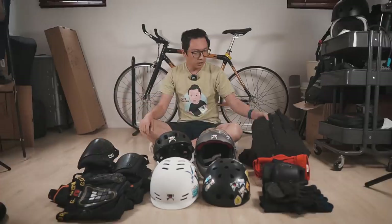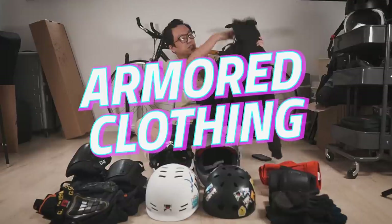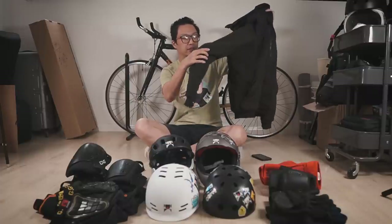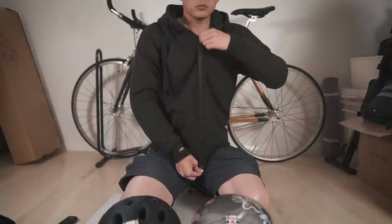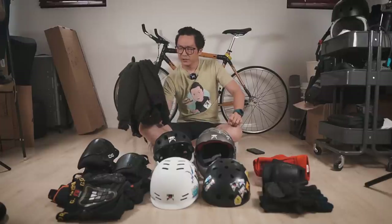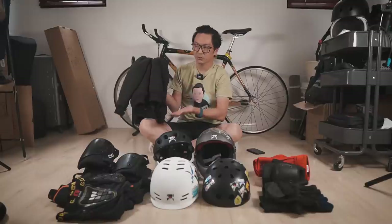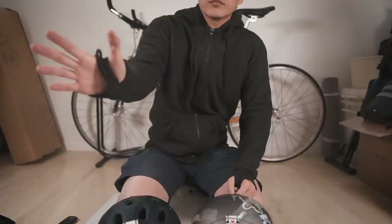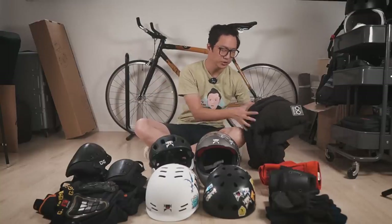Pads absolutely help. One more thing — this is an armored hoodie from Lazy Rolling. The nice thing about this is that it looks just like a normal hoodie, but it has pads in the elbow, shoulder, and back areas. It's also really convenient to put on — you just put it on like a regular jacket. Some people say it's expensive, but if you look up motorcycle jackets you'll find cheaper ones and more expensive ones, so I think the price is actually reasonable.